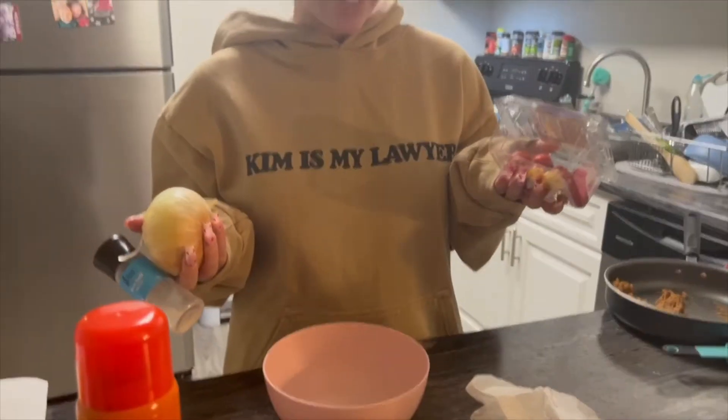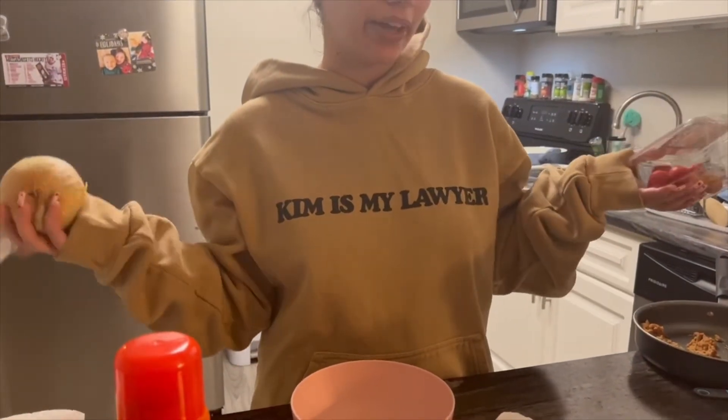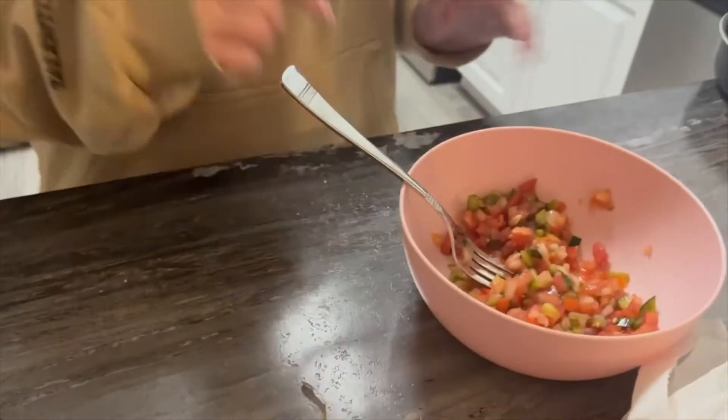Last but not least, we're going to make a little bit of pico de gallo and then we can plate our food. Now that it's all mixed, I'm going to plate it along with everything else.